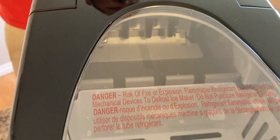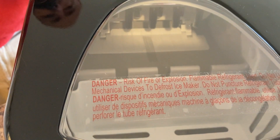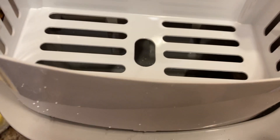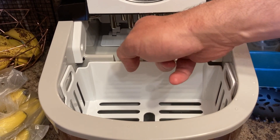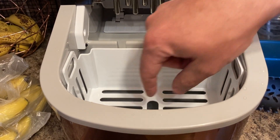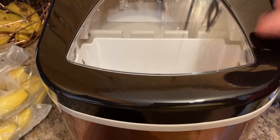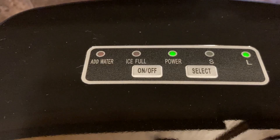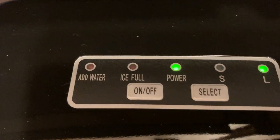It makes ice very quickly — we'll go ahead and wash it as the manual says, then come back and plug it in to see how it does. It supposedly takes about nine minutes to make ice. We'll fill it with water, drop the basket in, take the tape off the auger and the tray holder, close the lid, plug it in, and select large for the ice size.